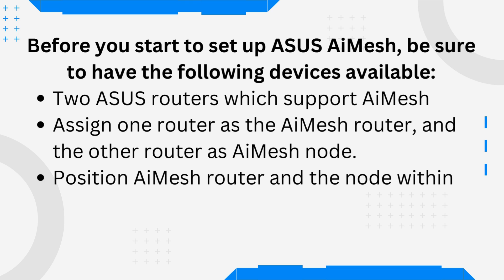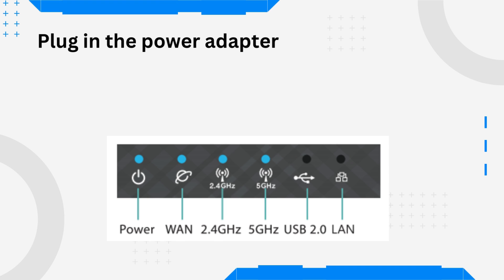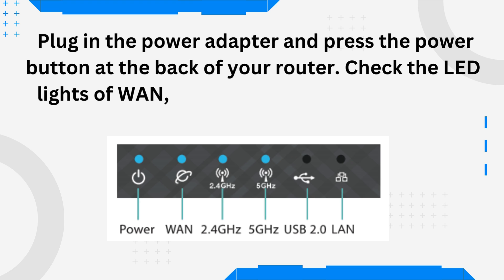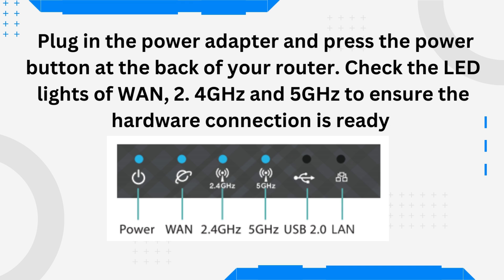Position the AI Mesh router and the node within 1 to 3 meters of each other during the setup process. Plug in the power adapter and press the power button at the back of your router. Check the LED lights of WAN, 2.4 GHz, and 5 GHz to ensure the hardware connection is ready.